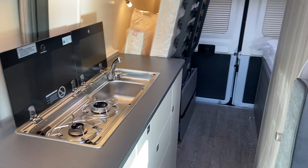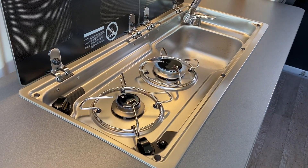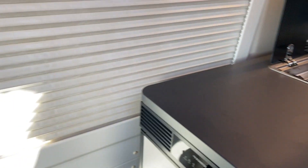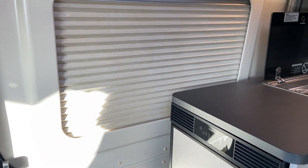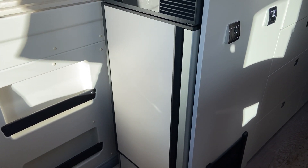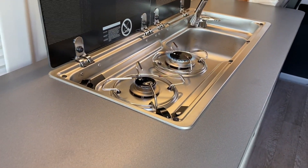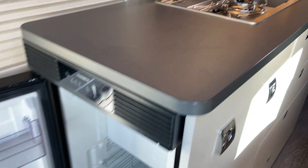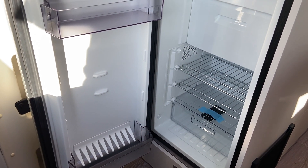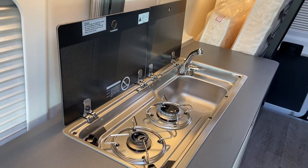Maybe a couple of bikes, chairs, etc. Kitchen features a two-burner gas hob, your sliding door again with pleated screens, and a lovely size fridge. The van is brand new, it's unregistered and comes with a three-year warranty.